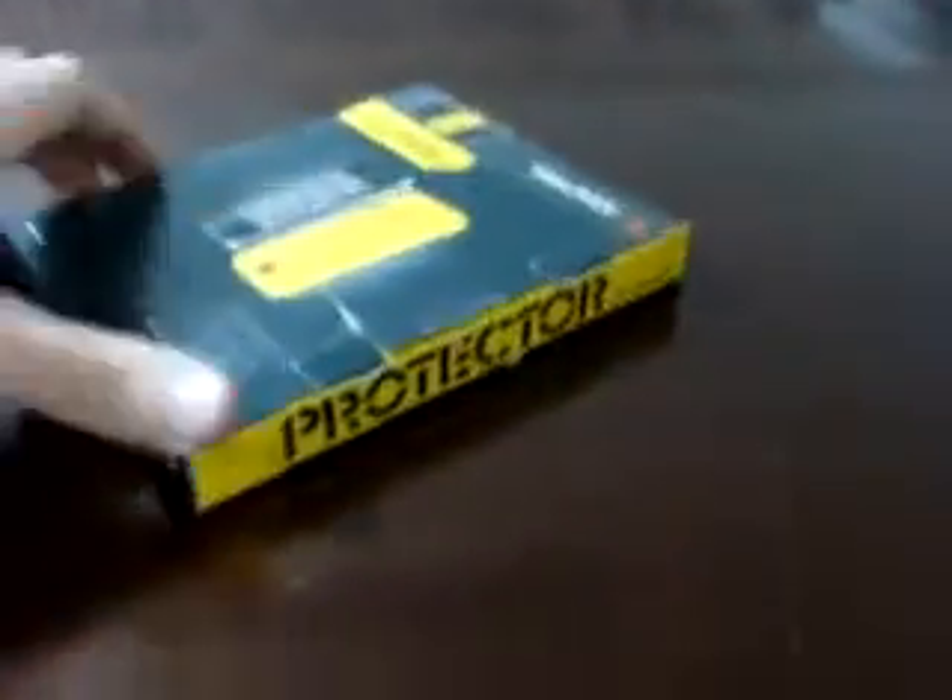I'm going to open this up. I got it at Walmart, so of course it's a little bit ripped. I'm going to open it up — it's a thin little rubber case.